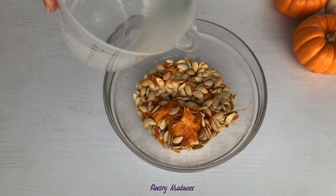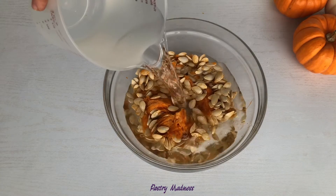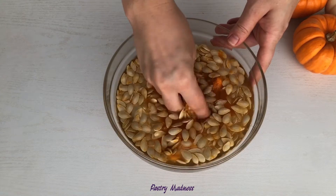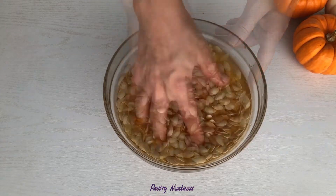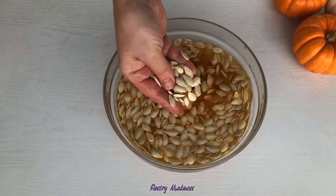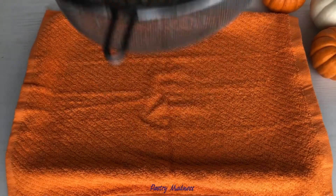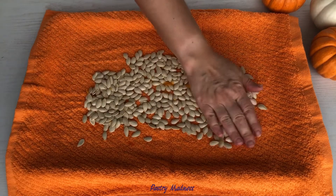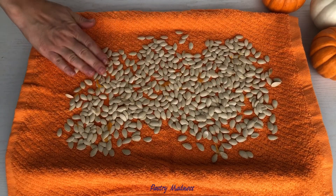While the pumpkin is cooling down, let's prepare the pumpkin seeds. Cover the seeds with water, then wash and remove any pulp left on the seeds. Strain them through a sieve and dump them out on a dry towel. Spread them out and air dry overnight.